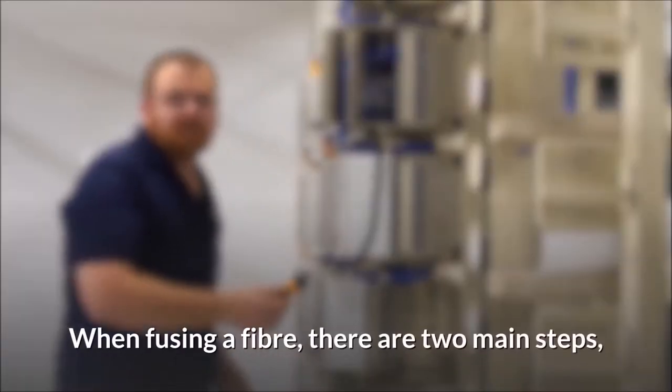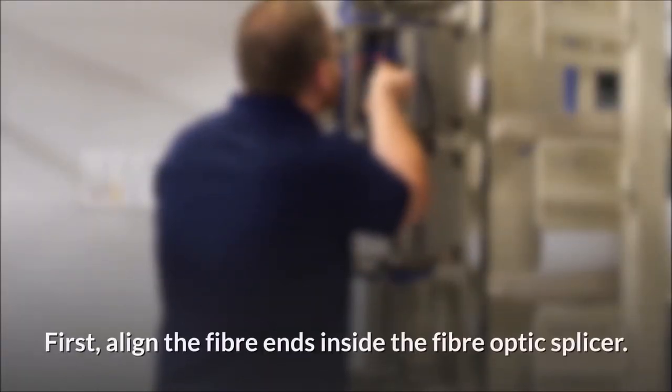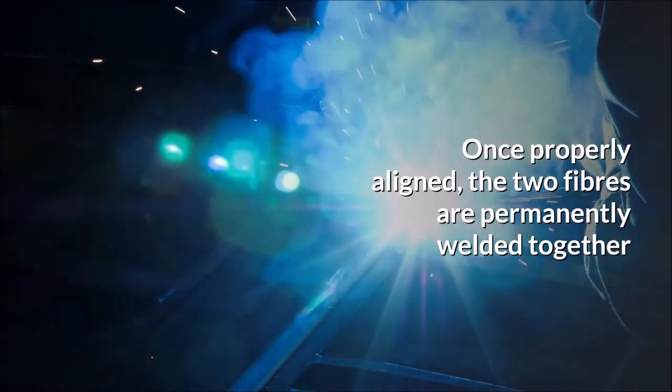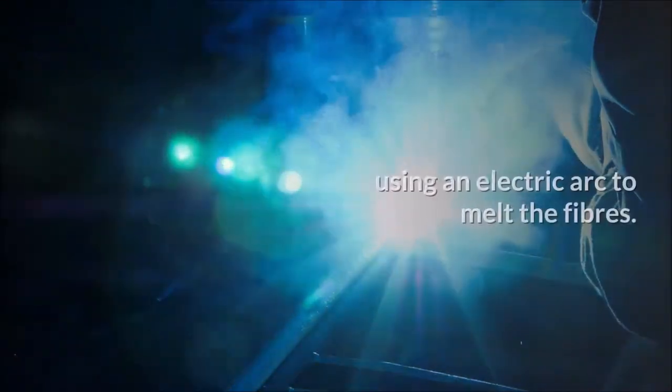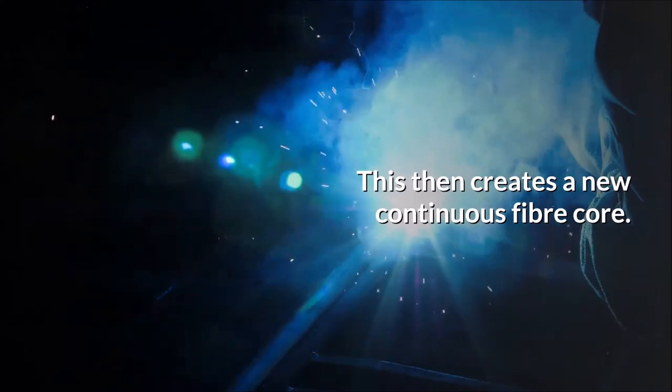Step 3: When fusing a fiber, there are two main steps — alignment and melting. First, align the fiber ends inside the fiber optic splicer. Once properly aligned, the two fibers are permanently welded together using an electric arc to melt the fibers. This then creates a new continuous fiber core.